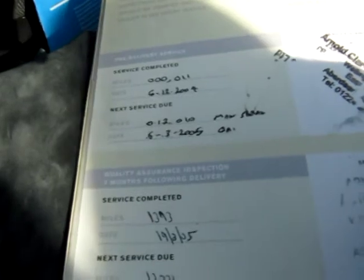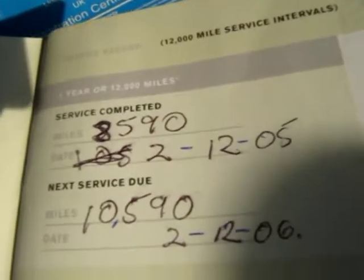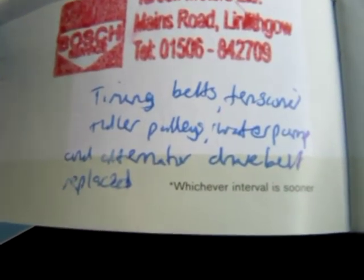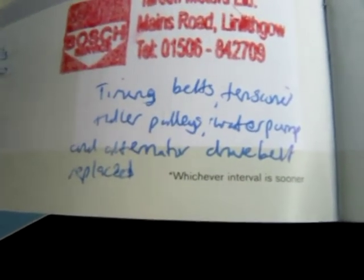Along with its service history book. So it was serviced at 11 miles, which would have been the PDI on the 6th of December 2004. Next at 1,300 miles after three months, then serviced at 8,000 miles, next at 15. Before we sold the vehicle we had it serviced at 24,000 miles. Then our customer had it serviced again at 51, 65, and last at 79,000 miles on the 20th of August 2010. So the next service is due at 89,000 or the 20th of August 2011. At this last service, the timing belts, tensioner pulley, idler pulleys, water pump, and alternator drive belts were replaced — a big service.